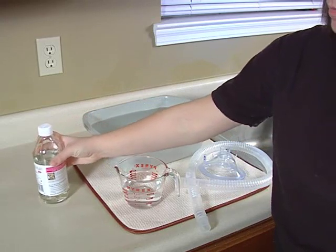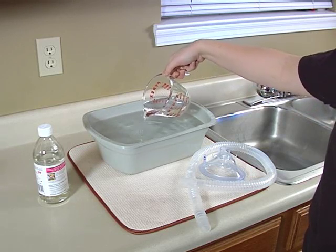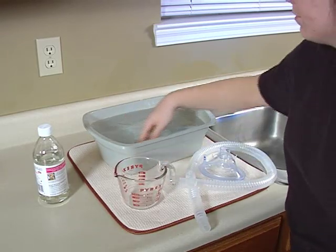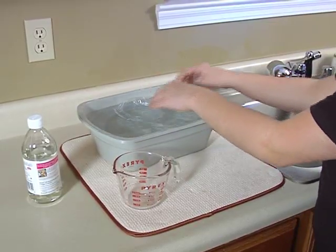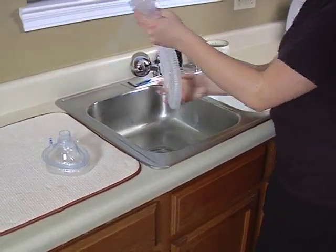Disinfect with a vinegar and water solution. Soak in a solution of one part white vinegar — five percent from the grocery store — to two parts water. For example, use one cup of vinegar to two cups of water. Make sure your equipment is completely covered. Soak for 30 minutes to two hours. Rinse with hot water. Place on a towel and let air dry overnight.